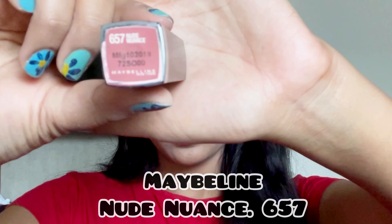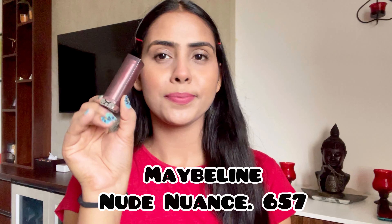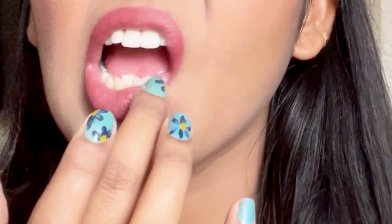When you blend these two shades together, it gives a very natural pink shade. On top of it, I am coating it with shade 657 Nude Nuance by Maybelline — this is my absolute favorite, go-to lipstick. It is just perfect for achieving that no makeup makeup look.